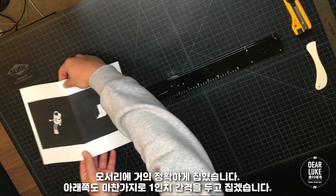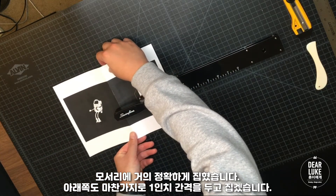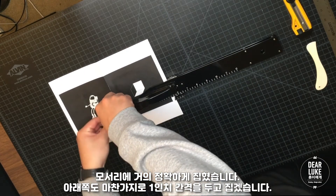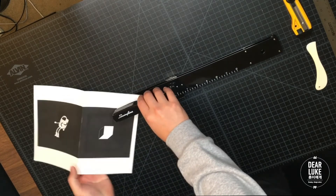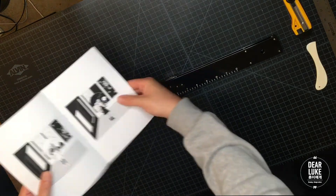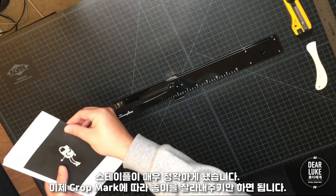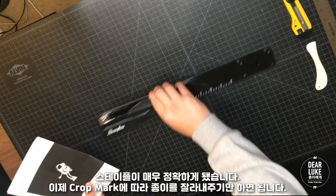That looks pretty good. And you do the same with the bottom staple — I'm going to give it an inch off the bottom, and you staple. That looks really good, so it's stapled pretty accurately. Now we have the bind complete.